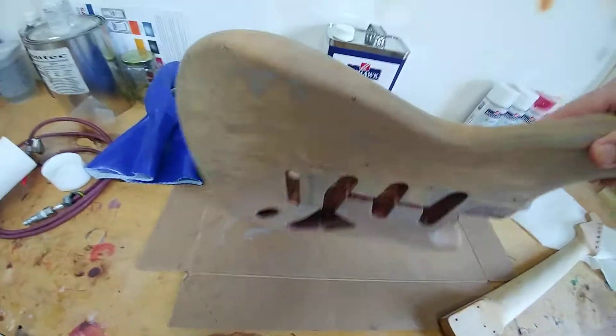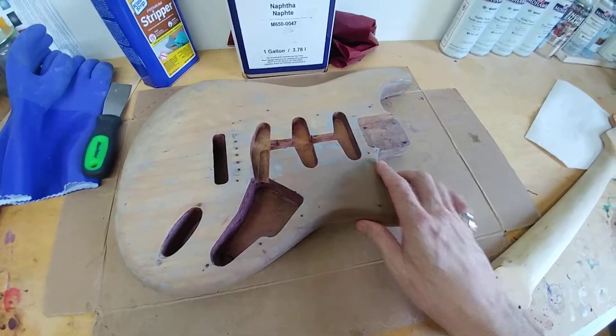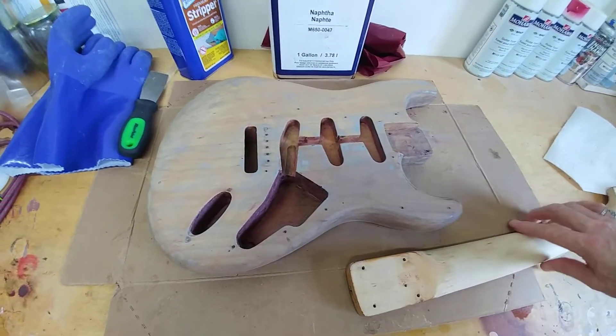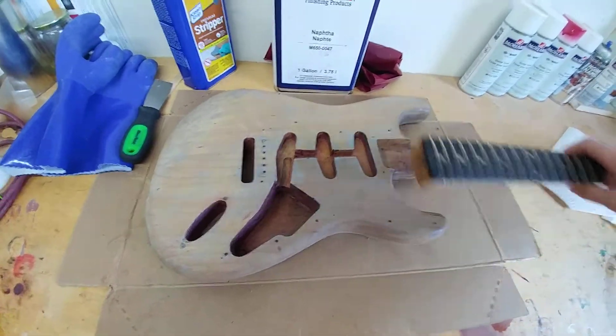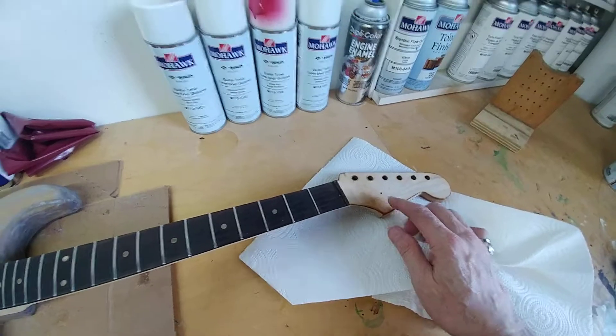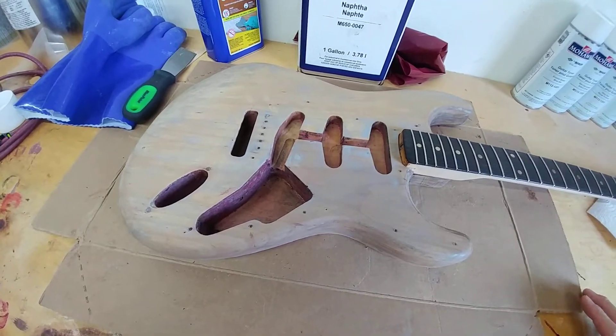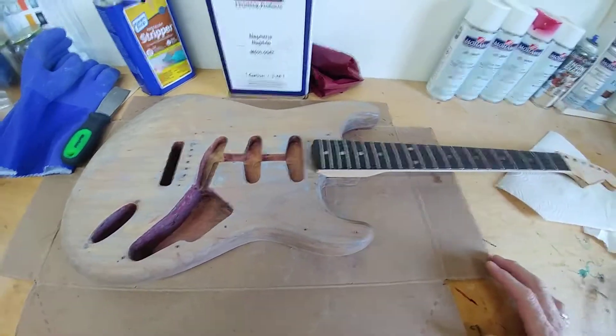Surprisingly, dent-free body. This was refinished poorly when I got it, so I'm gonna do it right. It'll be Shoreline Gold — Shoreline Gold, matching headstock. I have all the original parts, and I'll be showing those in the next video.